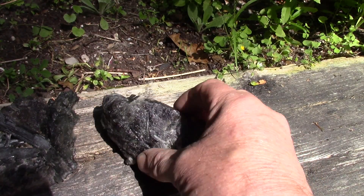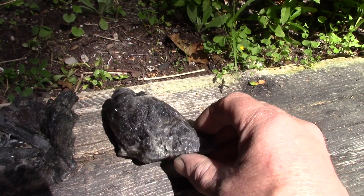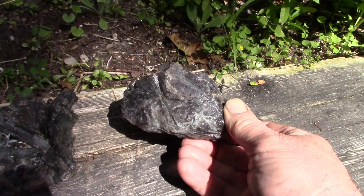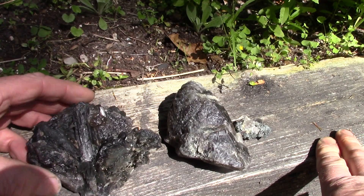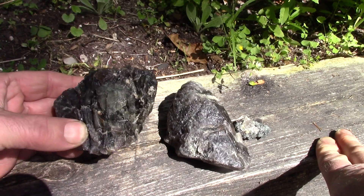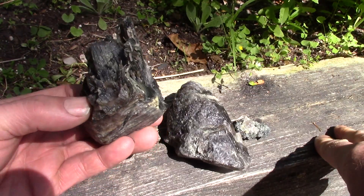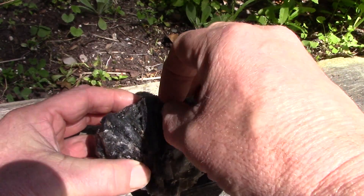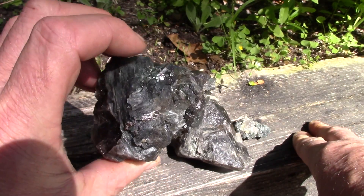I'm thinking I'm tempted, really, to slice it and get two samples out of it. We'll see. And then here's the bladed Tremolite — I don't think this really can be cabbed. Little hair-like crystals down in there. There's that one up there; maybe it could just be knocked off. I'll leave it alone and see what my friend says.